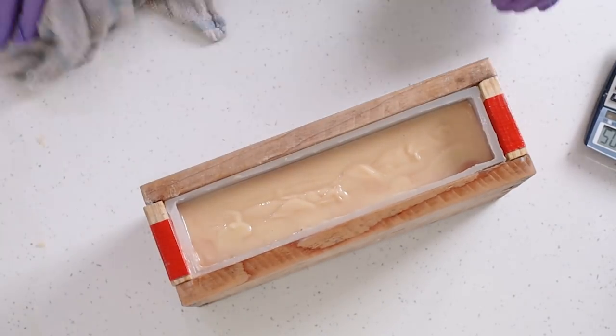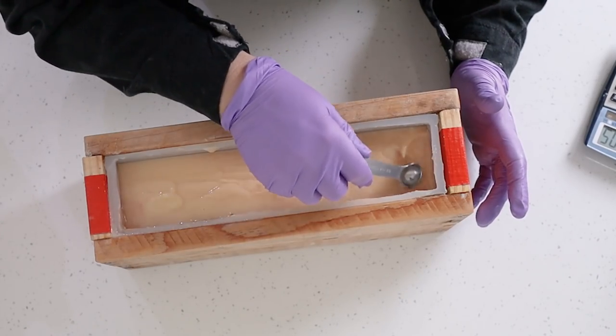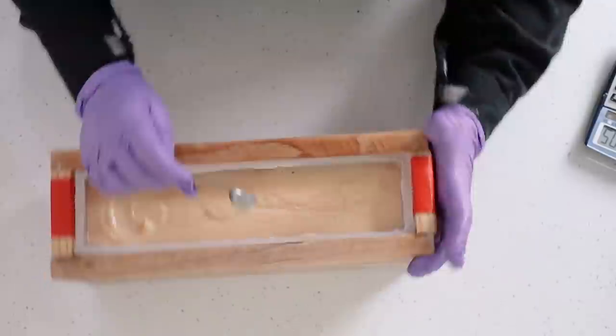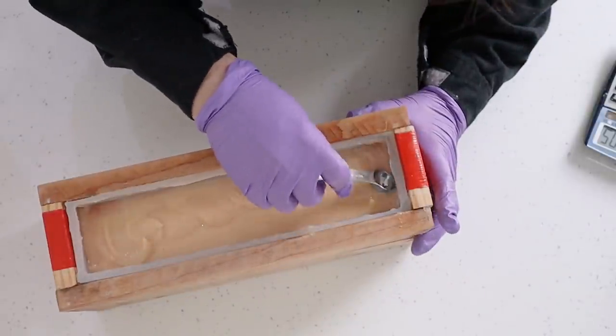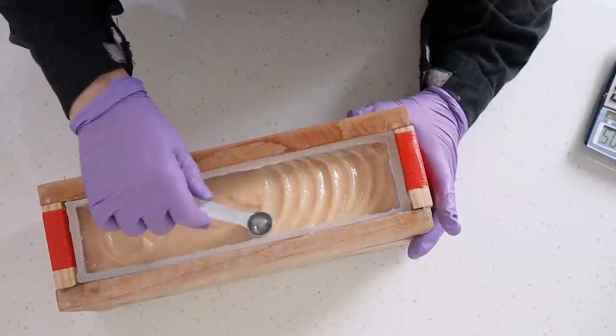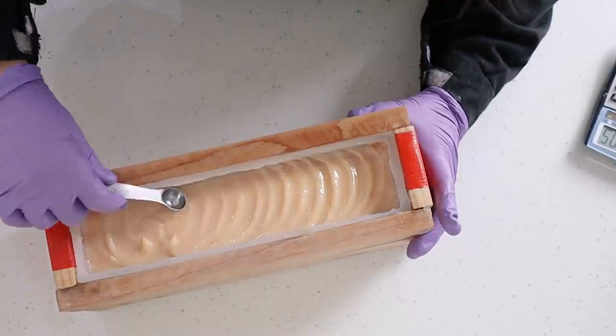I've left this sitting for about five or ten minutes and the top is still quite movable — it hasn't gone stiff but will hold a shape as I go through and texture it. You can texture the top however you like; I'm just doing a little swoopy design with a small measuring spoon.